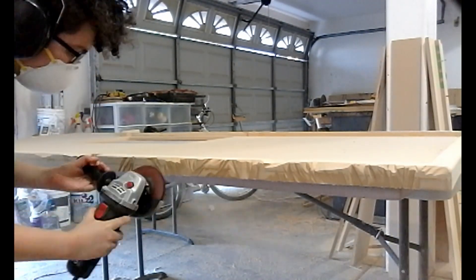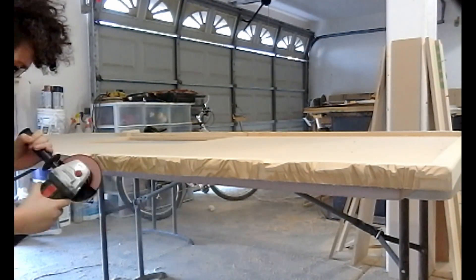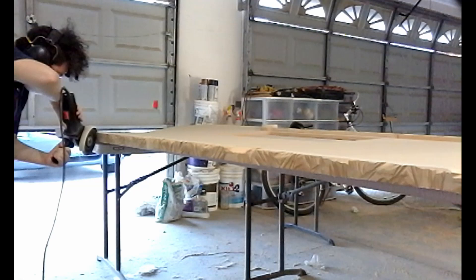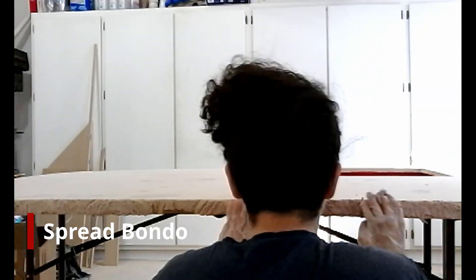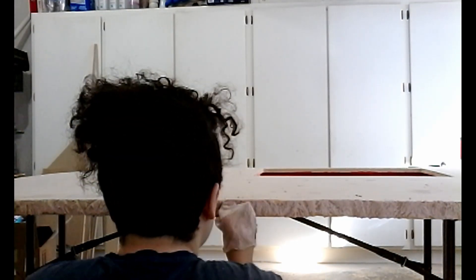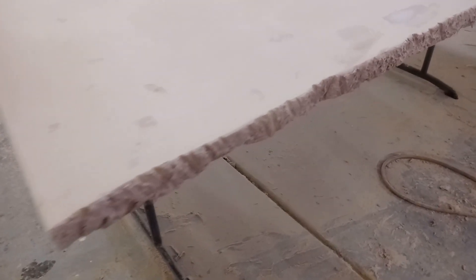I recommend using ear and eye protection and a respirator mask since this does cause dust to fly. Next I will add Bondo to the edge to give a further textured look. I smear it on, then tap with my gloved fingers to pull up high points and add texture. I'll come back later and lightly sand this so I'm left with a textured edge that doesn't hurt to run your hand along. If you want more steps in this process, I made a separate video on just making rock face edges — we even cut open a real stone to compare the texture, then went back to the shop and recreated the same effect. I'll post a link to that video in the comments below.